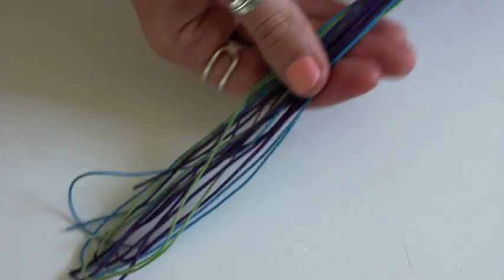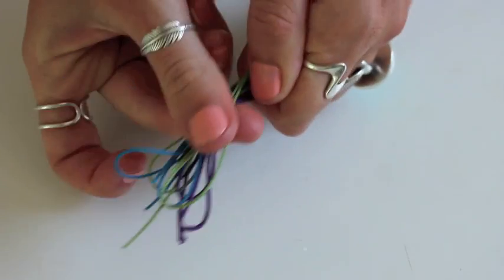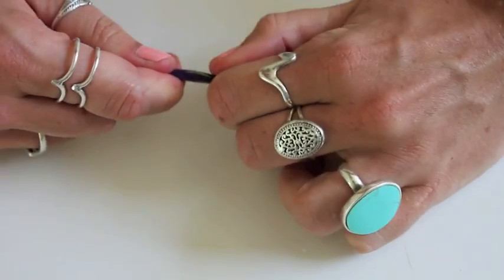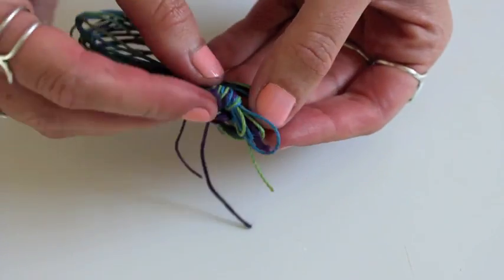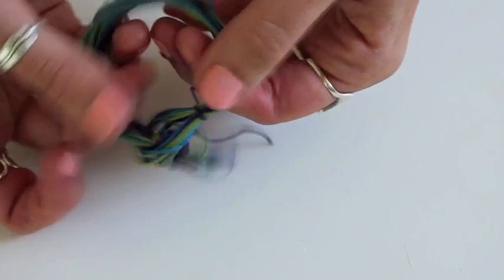Measure it around your wrist — that's why you need to give yourself some extra length. I almost didn't have enough to make this bracelet. Go to the other end and all you have to do is tie all of these strands together in one big chunky knot, which is going to hold the bracelet together. Trim off any extra pieces of cord and that's it — just slide the knot through the other loop and that's how it stays fastened on your wrist.